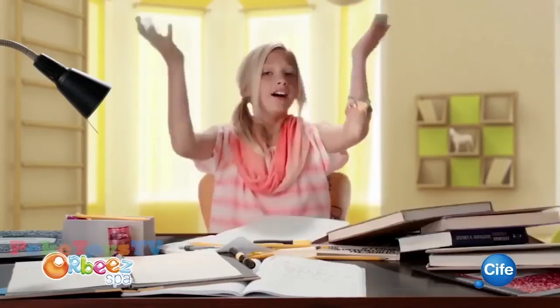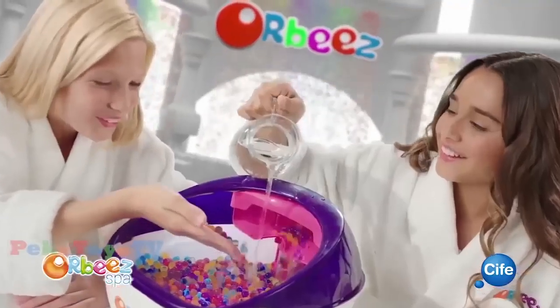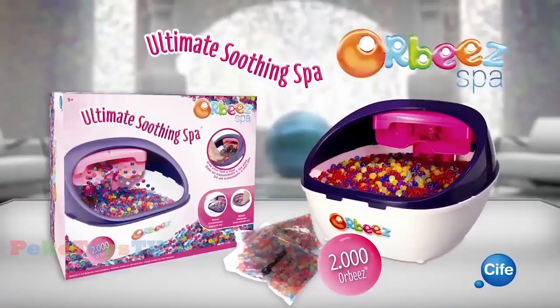¿No soportas el estrés de cada día? Ultimate Shooting Spa. Lo tiene todo, vas a disfrutar. Ultimate Shooting Spa, es el mejor final del día. ¡Es Cife!